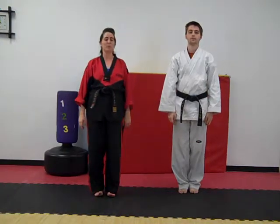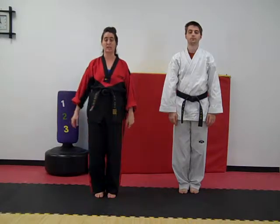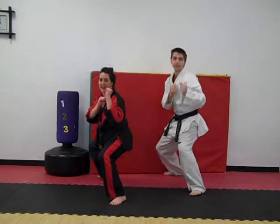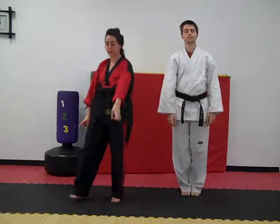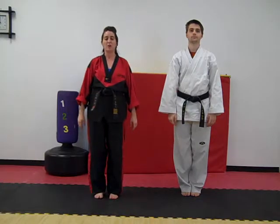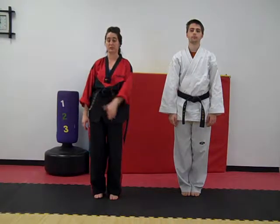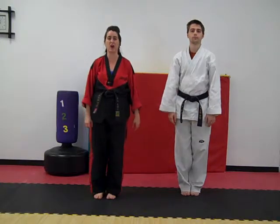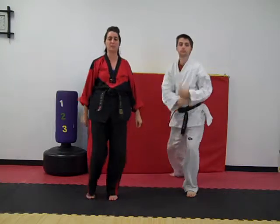Now this time we're going to do guard position, and I want to see who has their knees bent the lowest. Ready? Guard position. Yaw. Johnny had his knees low. Susie had her knees low. Very, very good. Now this time we're going to do knees low again — I'm going to see if the boys' knees or the girls' knees are the lowest. Ready? Guard position. Yaw. I think the boys won again.